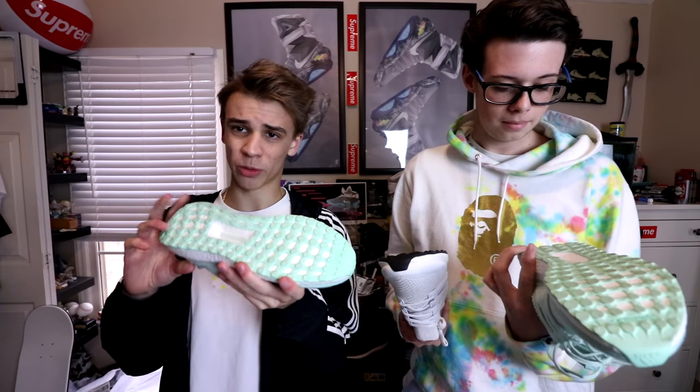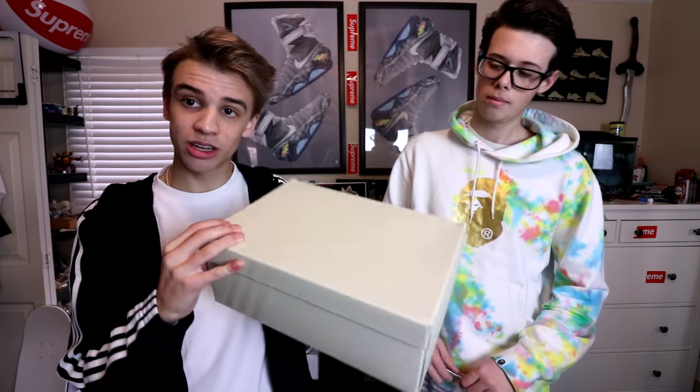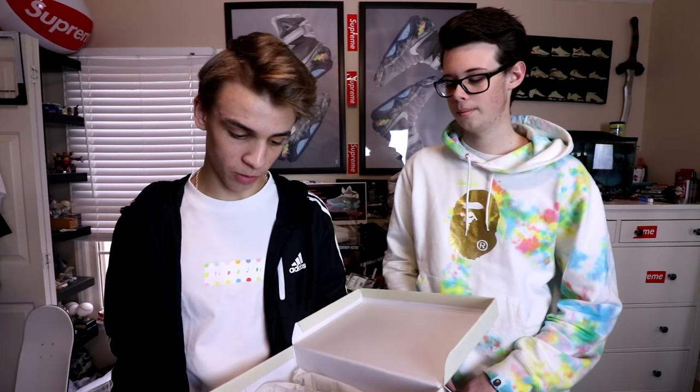It's not a traditional Ultra Boost box — it's actually more like an NMD box, which I thought was pretty cool. And on the inside, you've got another set of white rope laces, versus the flat aqua teal laces that the shoe comes with.